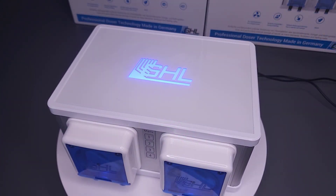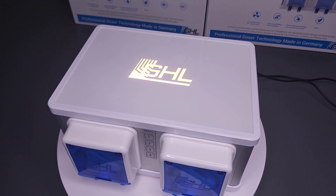Through this logo light, the doser can tell you if a dosing container is running low, if a container is already empty, or if a scheduled event is in progress.